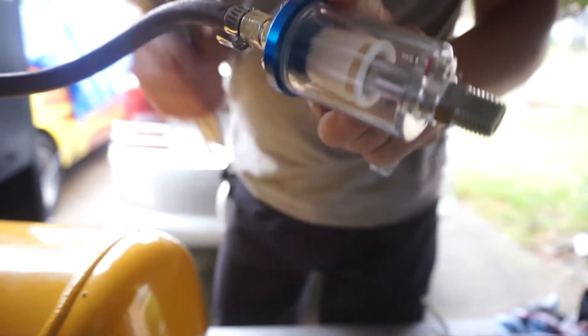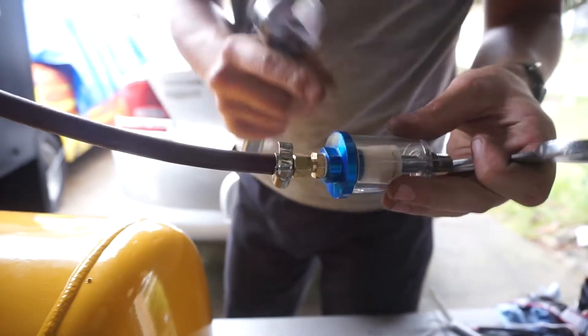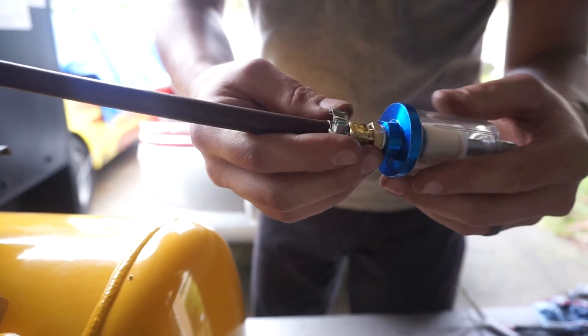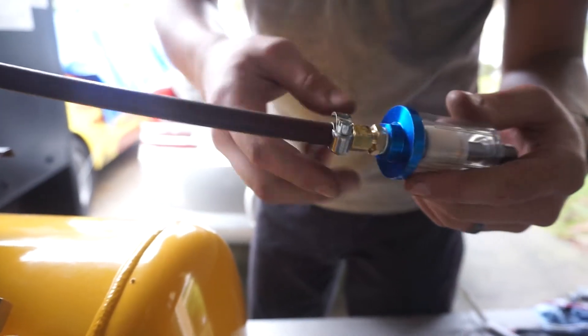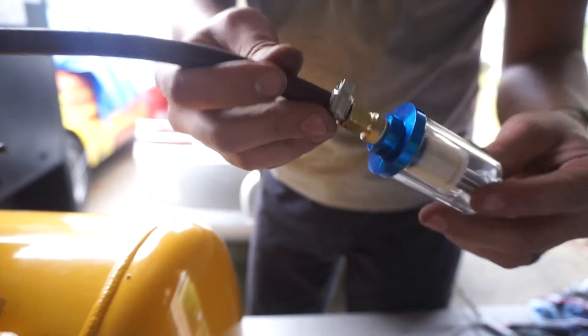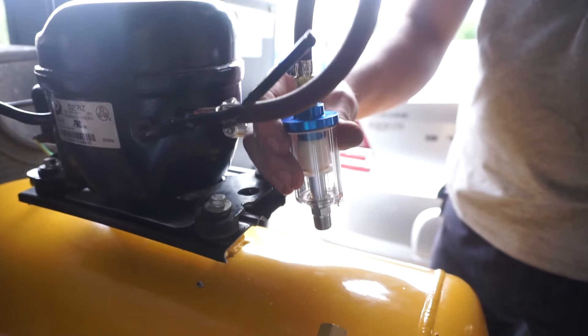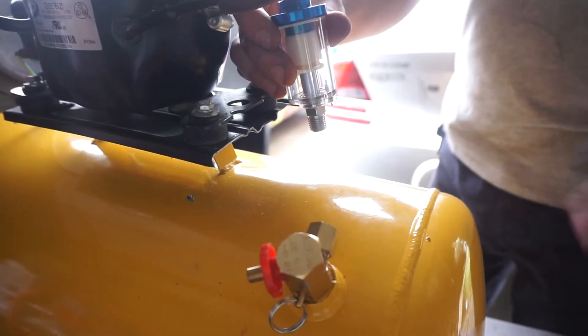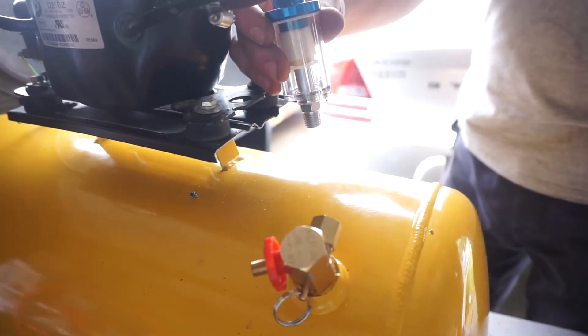When working with brass, you want to be careful with how tight you go, because it is a softer material and there is a potential of actually stripping the threads out. So I would say that is pretty good. This is going to come up like this, and then I will have the T at the bottom, and then we'll work this copper to meet up with that T.